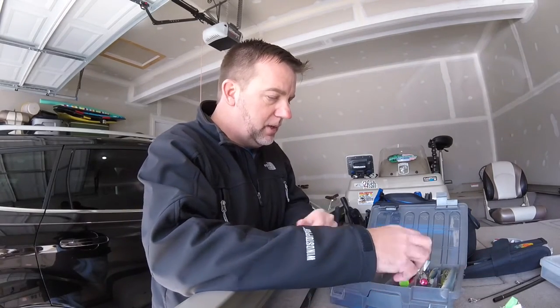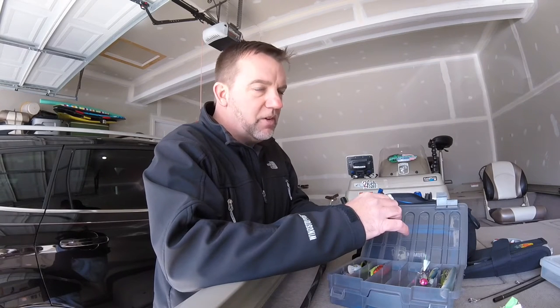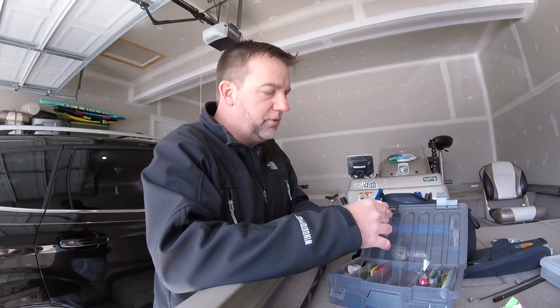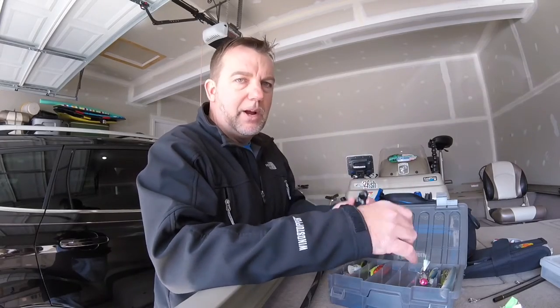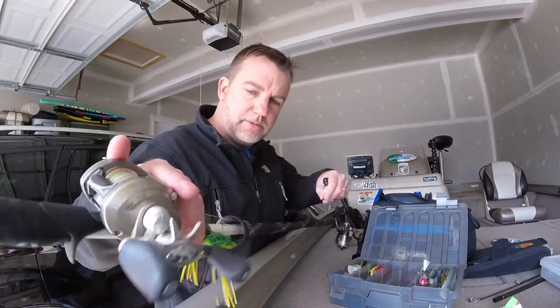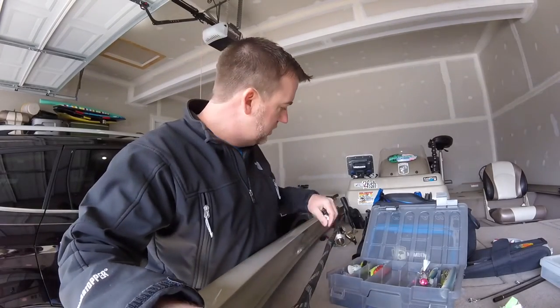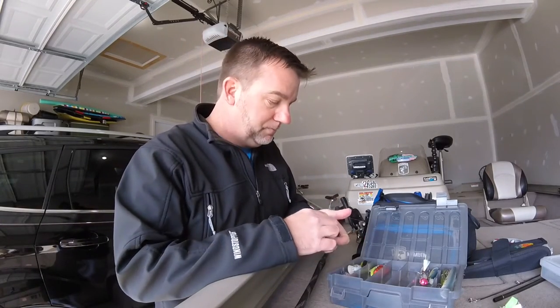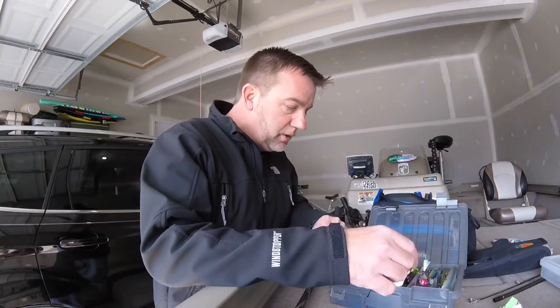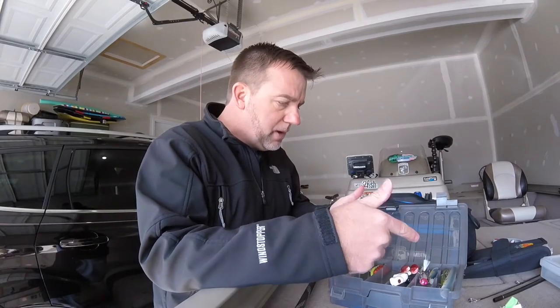The last thing for topwater would be a frog. The rod I bring — I don't usually carry braid with me — but if you're fishing around lily pads or sparse cover and you want to throw a frog, this will work. Real simple: carry a black one and a white one. Sometimes I'll carry just a plain green, natural color frog. I don't really do too much frog fishing when I'm traveling, unless I'm going down to Florida, and then I'll bring a lot more frogs. That pretty much covers topwater: buzz baits, walking-the-dog type baits, poppers, and frogs.